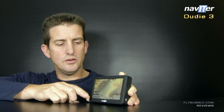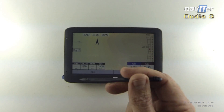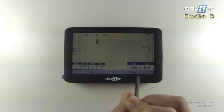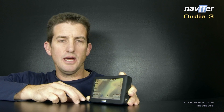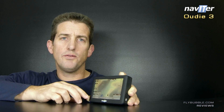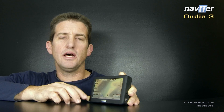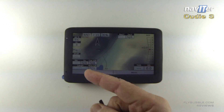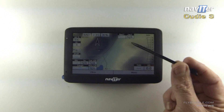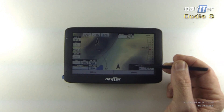It has all the functionality you could want for competition flying. You can put your tasks in; it's quite easy to add waypoints and drop waypoints into your task. You've got quite a lot of computing power as you're flying along, analyzing what you're doing — the current glide angle, the glide angle you need for your task, and all of that.